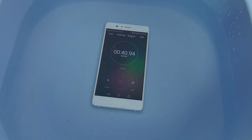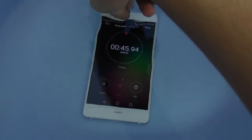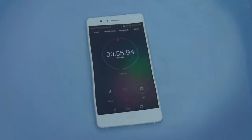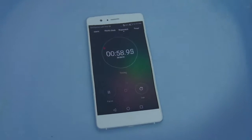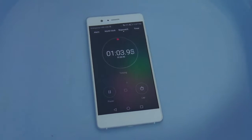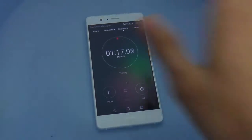Obviously if this phone survives this test, I will be doing a water drop test. A lot of people are interested in watching the drop test. I want to see personally how durable this device is, because it's a really high-performing phone — it has a nice battery life and it's like the best mid-range phone on the market currently. So I really want to see how it can deal with drops in the water.